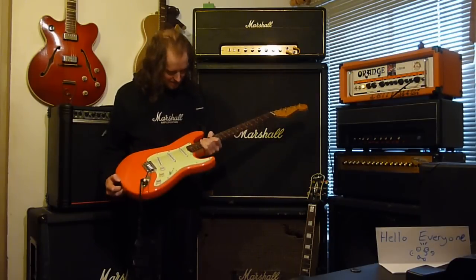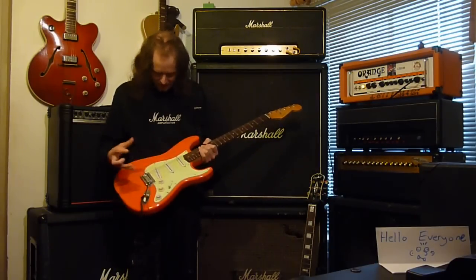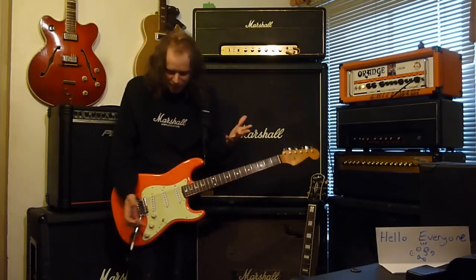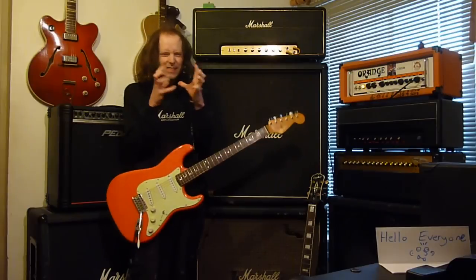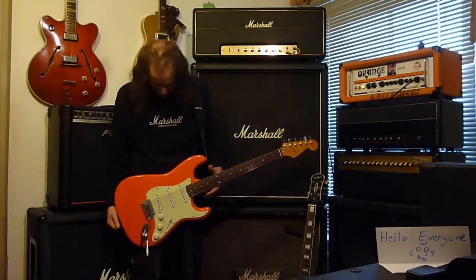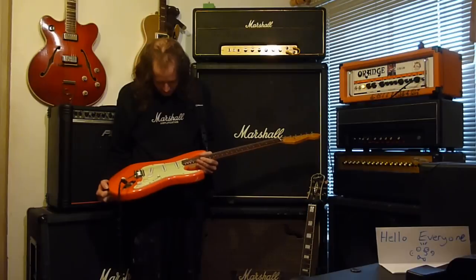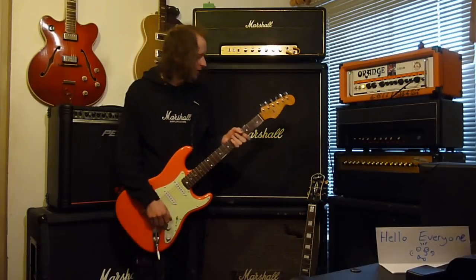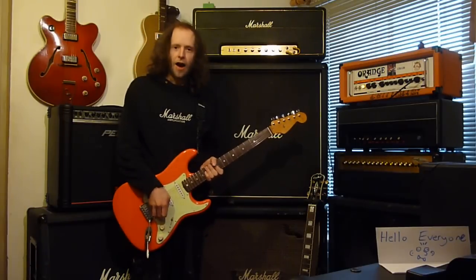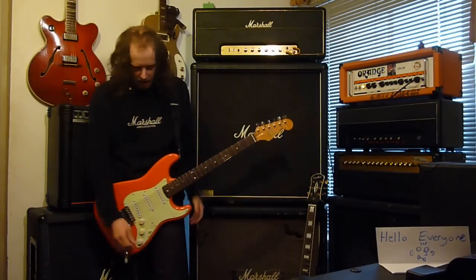It plays great — it always has. It sounds great, these pickups are amazing, I wouldn't change them out for anything. There's got magic about it in this guitar, it really is magic. Love it. Hope you enjoyed this video on this Fiesta Red Strat. I absolutely love this guitar so much — so cool. And I will see you again for another one very, very soon. Have a great morning, afternoon, evening. Goodbye now.